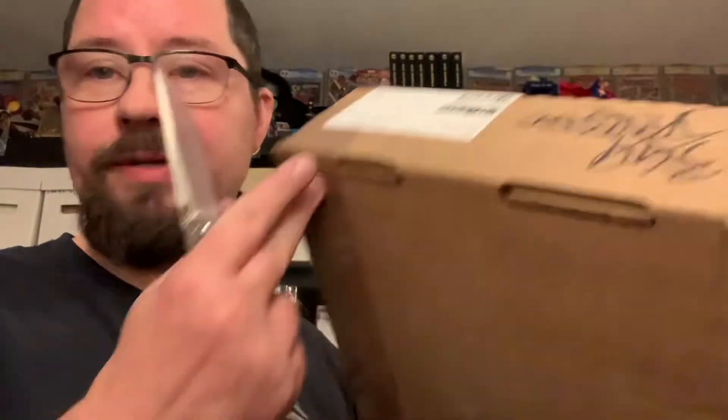Hey gang, AV here. Just got a package from CGC. It is just a small one, two books. These, if I remember correctly, were a reholder service that I had done. Should be two comics in here, which I just had to get new holders for. I'll explain why as I get the books out.